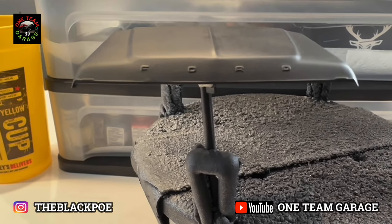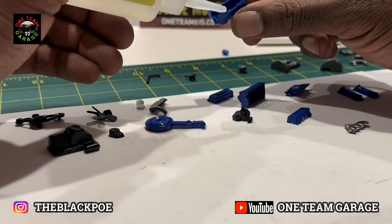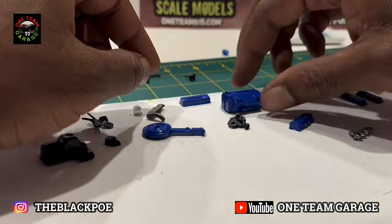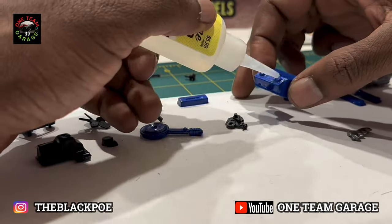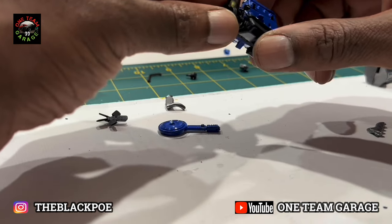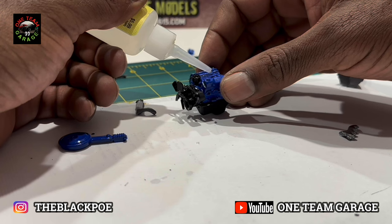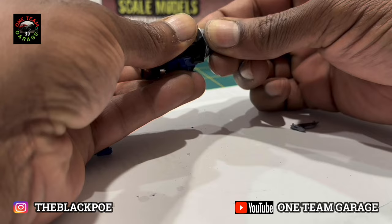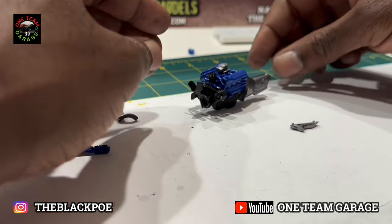Great engine. Did some research on the Ford because they don't give you any color schemes in the directions, and it's a blue engine — it's a 351 V8, looks fantastic. That's a pretty hefty transmission, which probably explains why this Bronco has so much torque and is a great 4x4 machine.